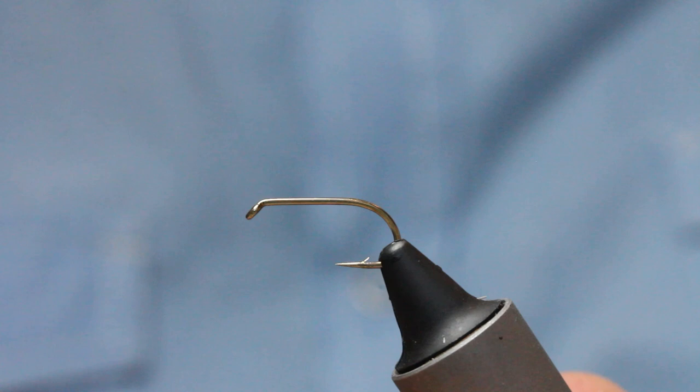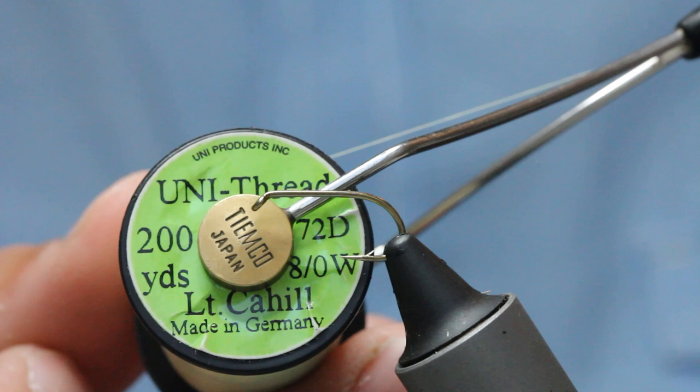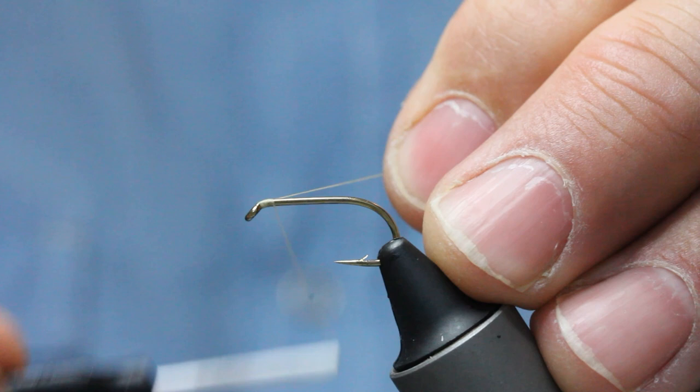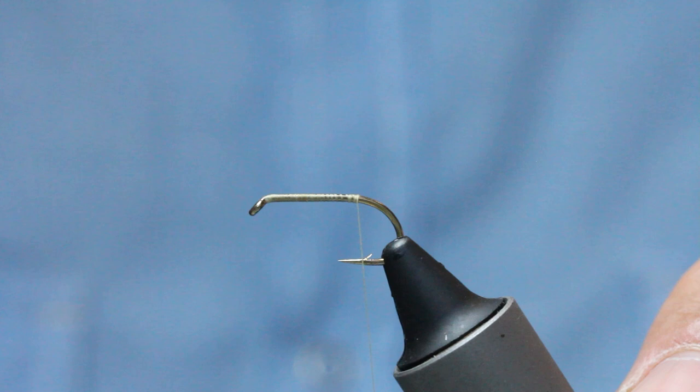I'll start with hook advice. This is just a standard wet fly hook — Comp heavyweight, B175, just a wet fly hook. A bit strong; these hooks are thick wire. I use a light Cahill thread for that — you can use white. Come in behind the eye and just wind down, snap off your tag end. I want to wind down to a point just opposite the barb, just where the barb is.